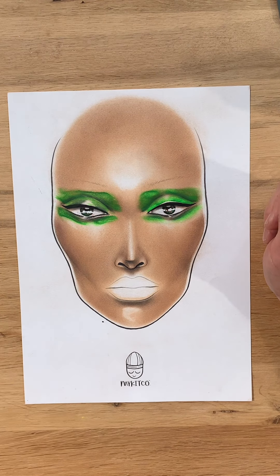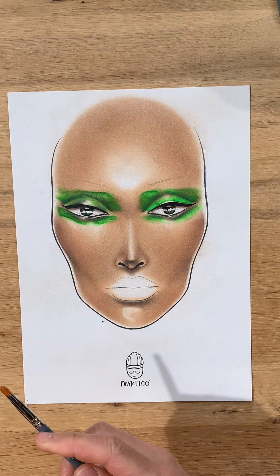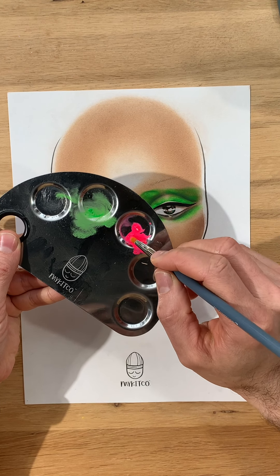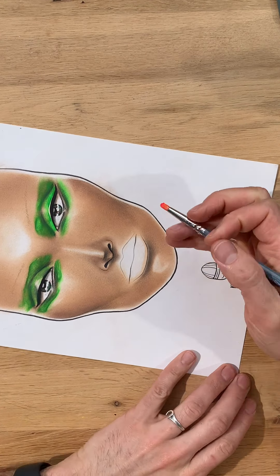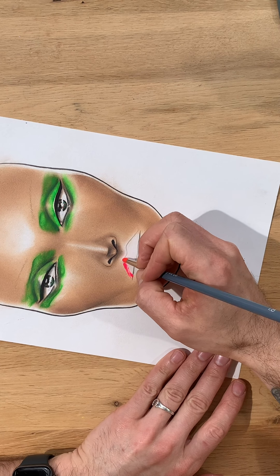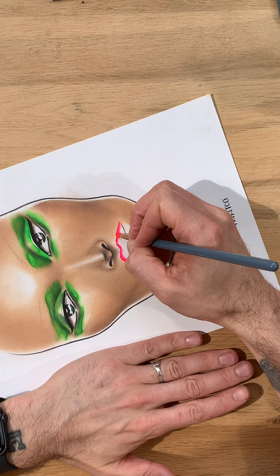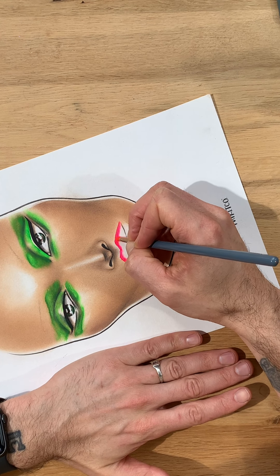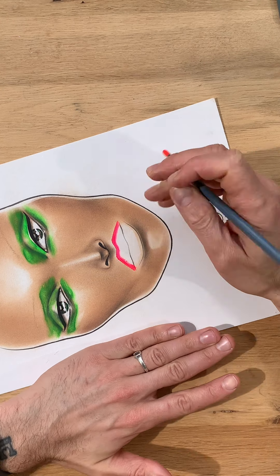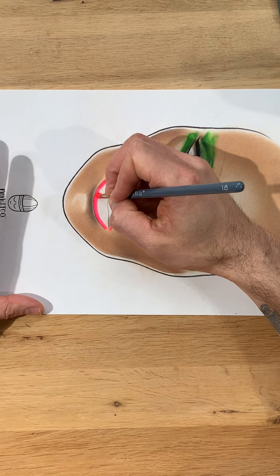Now on to the lip. I have another Suva Beauty shade — this one's Scrunchie, a nice day-glow pink. I've already wet my palette with it so I know it's ready to go. Pink and green — quite an interesting combo, let's see how it works. I've already done a neon lip video which had much more of a clean eye, so it'll be quite interesting to see how it turns out with this super green eye as well. This is a paint texture now that I've wet it, so I know instantly it will blend nicely on the page.